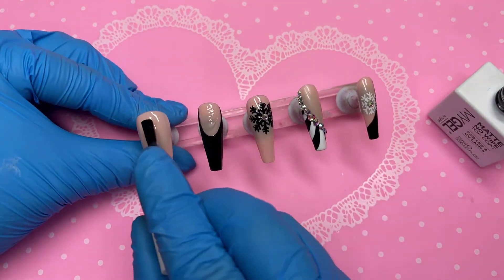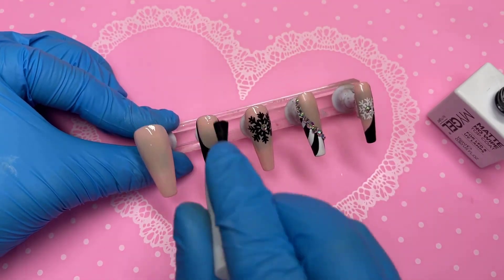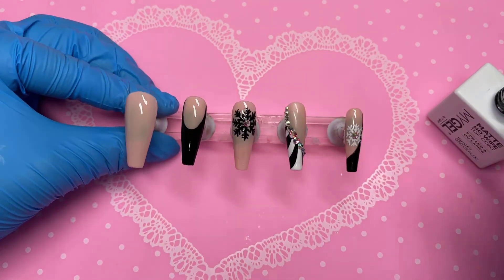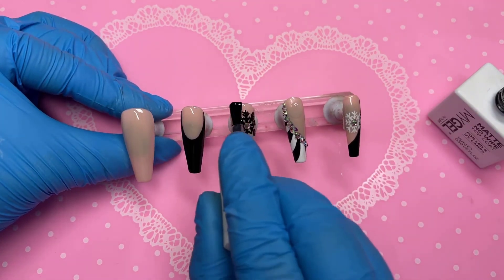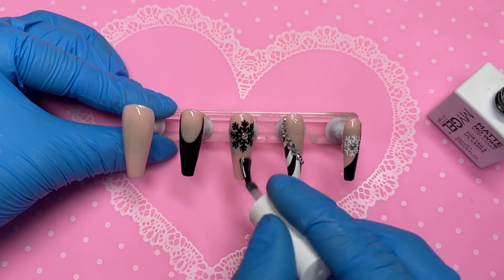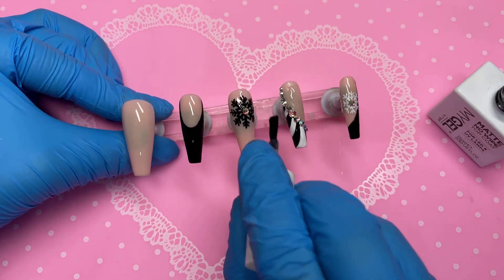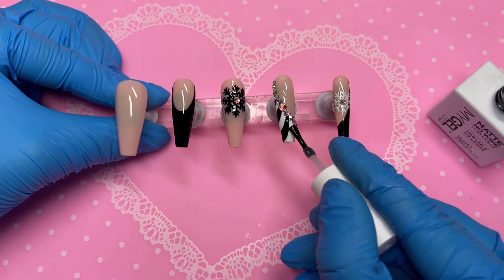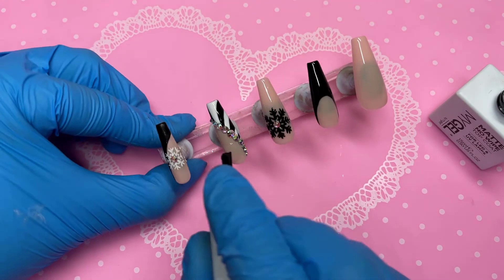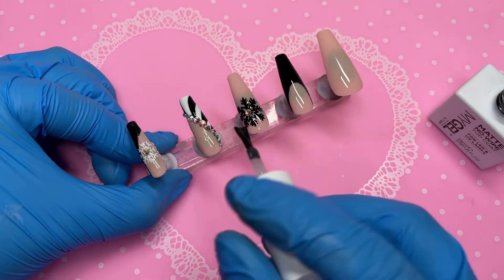The ring finger is in the lamp. I applied a crystal in the middle of the pinky snowflake too. Everything has been cured and now it's time for the top coat — it's a no-wipe matte top coat by Miley, found on Amazon. I recently did a little review on it with links in the description. One tip: try not to get your matte top coat on your crystals — it dims them down. I feel like the middle finger crystal got a bit dimmed, which is a bummer.